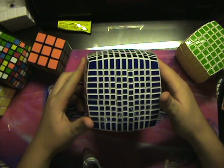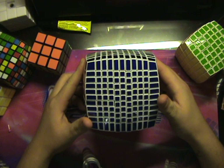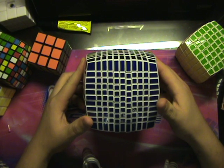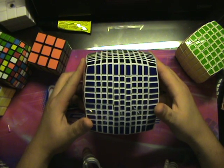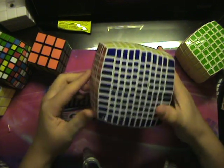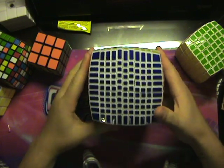The 11x11 comes from the same place as the 9x9, likely a YJ. People's opinions will vary on this. I don't think it's entirely V-Cube design, but it takes the idea.